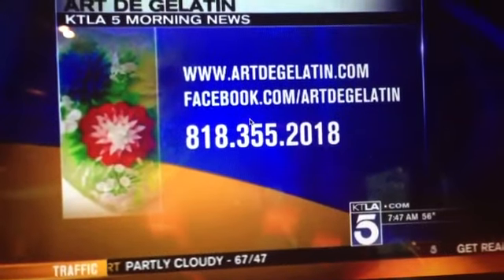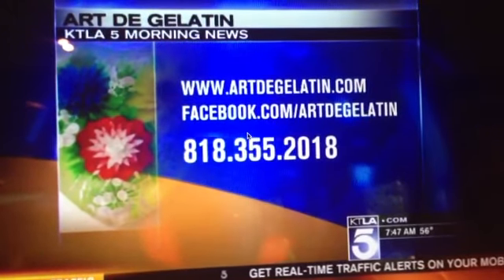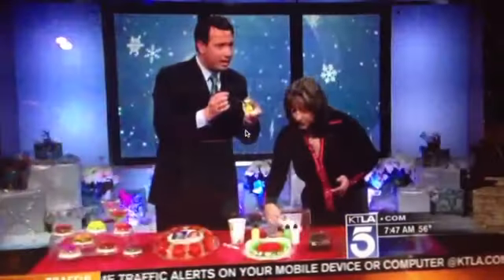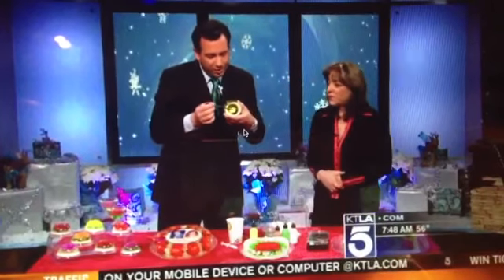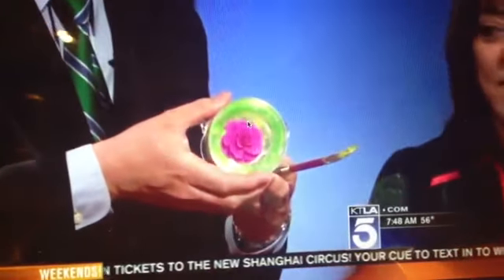Gelatin cake. You teach classes — in addition to selling the gelatin cakes, you can learn how to design these. This is the new cake. 818-355-2018 or artdegelatin.com. So this is the blank gelatin that she's working with, and she's injecting color in the center to make this flower creation that will eventually end up looking something like this. These are cool gelatin cakes. Thank you so much for coming in, Rachel. Thank you for having me. We like new traditions, and this may become a new one for you.